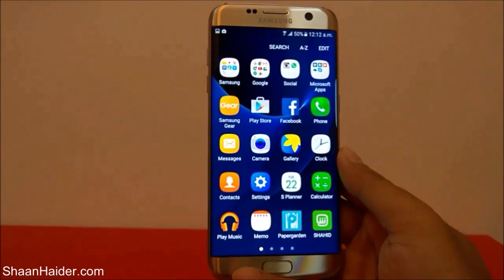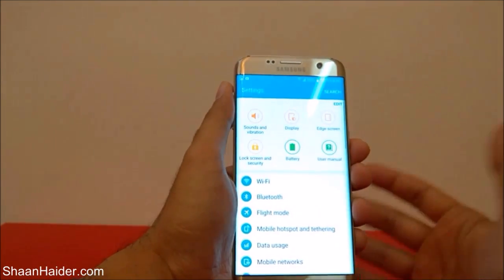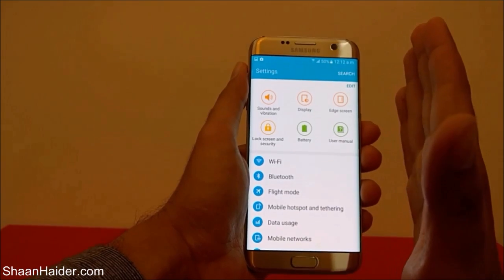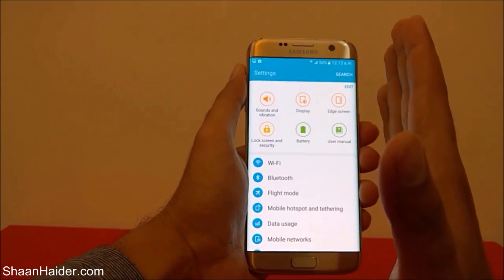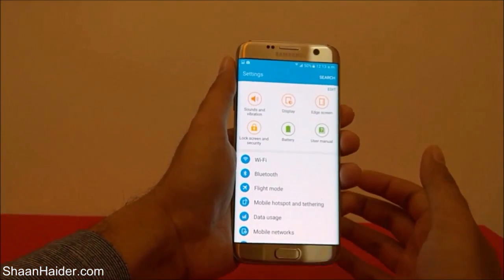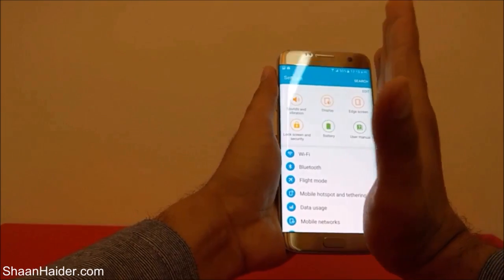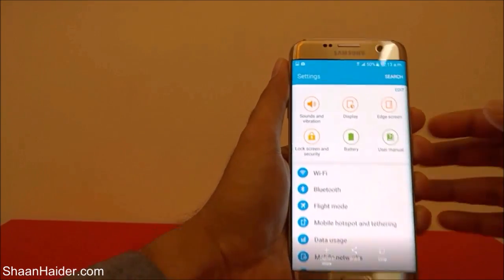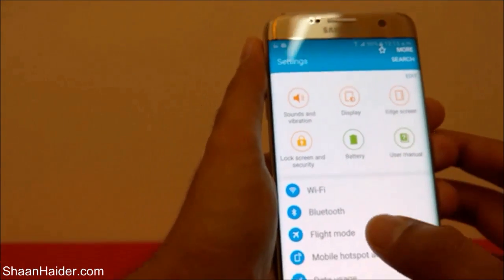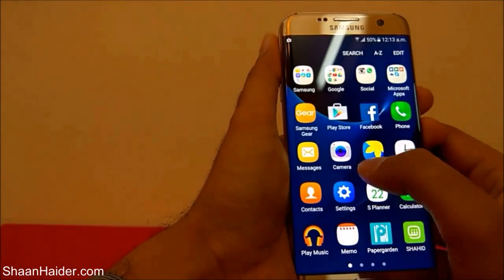For example, if I want to take a screenshot of my settings page, I have to put my other hand at the edge of the device — either on this side or this side — and swipe my hand from one direction to another like this, and a screenshot will be taken. If you go to the notification bar you can see the screenshot that was just captured.